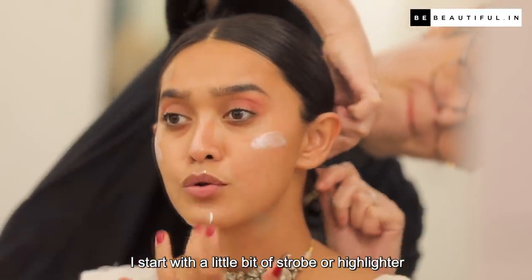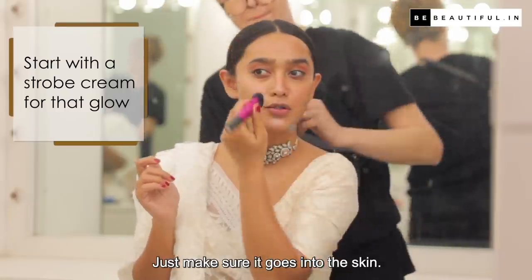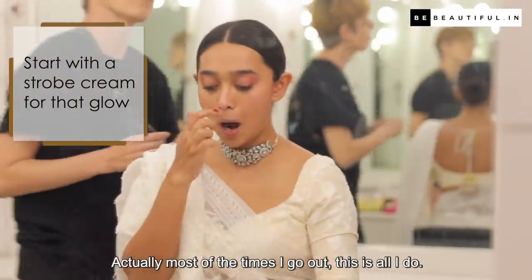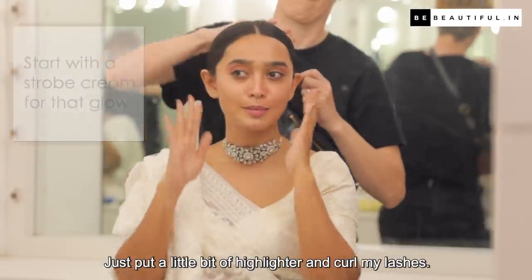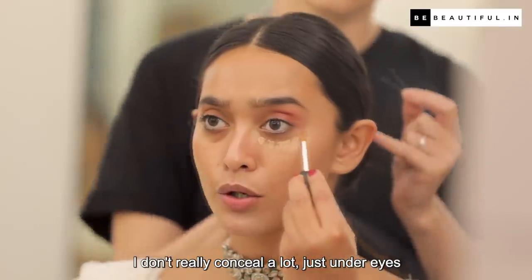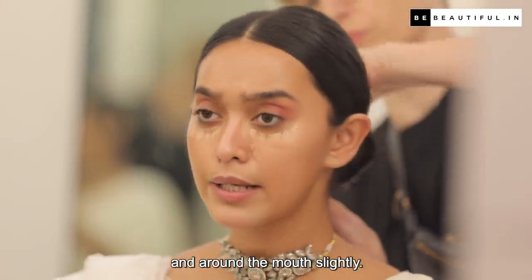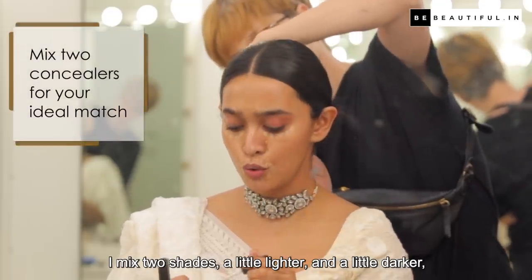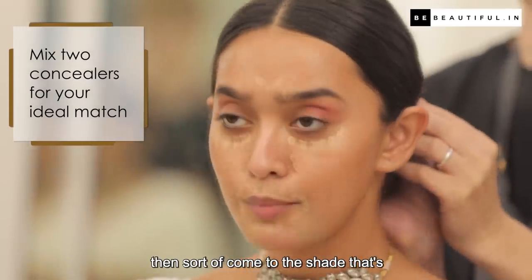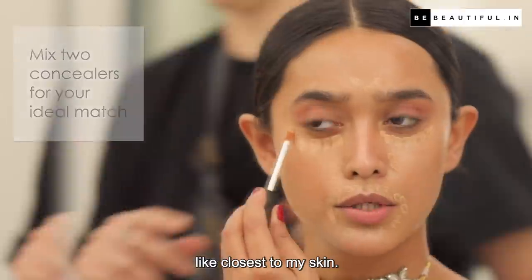I start with a little bit of strobe or highlighter to just keep it dewy. Just make sure it goes into the skin. Actually, most of the times I go out, this is all I do — just put a little bit of highlighter and curl my lashes. I don't really conceal a lot, just under eyes and around the mouth slightly. I mix two shades, a little lighter and a little darker, then come to the shade that's closest to my skin.